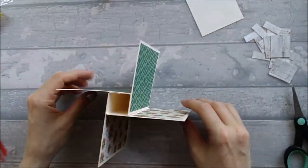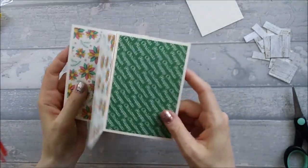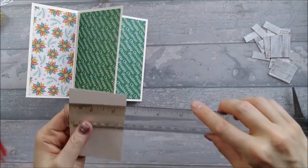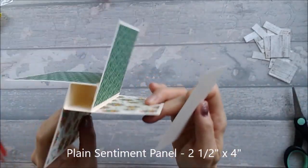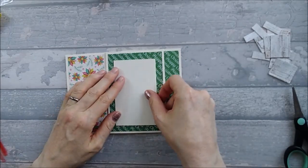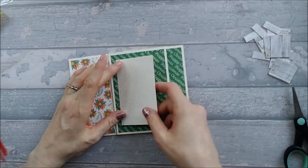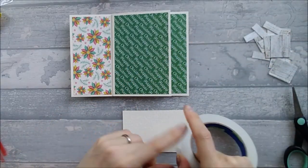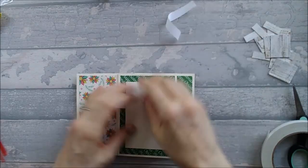There we go — that's our square pinwheel. If you wanted just to make a square pinwheel card, this is obviously where you'd stop and add whatever you want. I've also cut out a plain piece to use as a sentiment to write on the back, measuring two and a half by four inches. I'm going to use the plain side because I don't want to be writing on a bumpy piece of card.